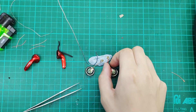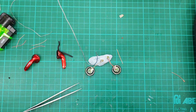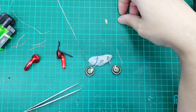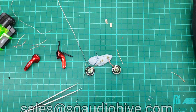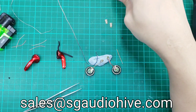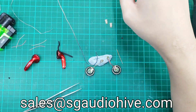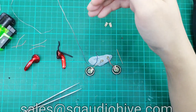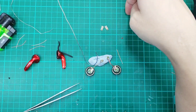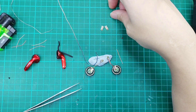Alright, so we have done up the preparation of the VE Monk MMCX mod. For those of you who have stayed this far in the video, I'll be telling you how to get involved in the contest. Email us at sales@sgaudiohive.com — the link is down below. Send us the number of times I've said 'er' in the whole video. The closest five contestants will receive a token of appreciation, and I'll also need some information from you, like how you got to know us and how you find our videos, and any comments for improvement. Please also subscribe to our channel and follow our Instagram page.